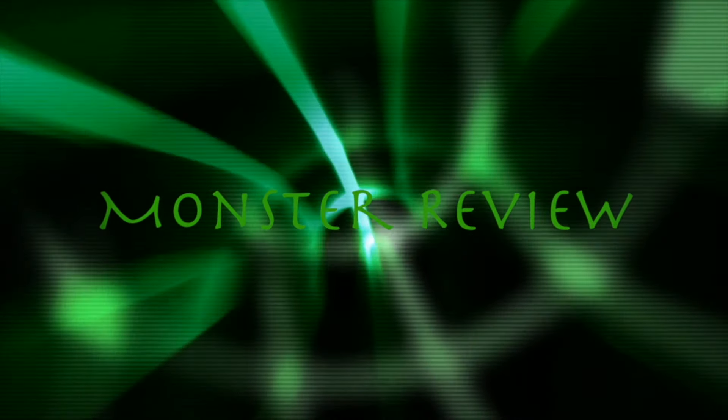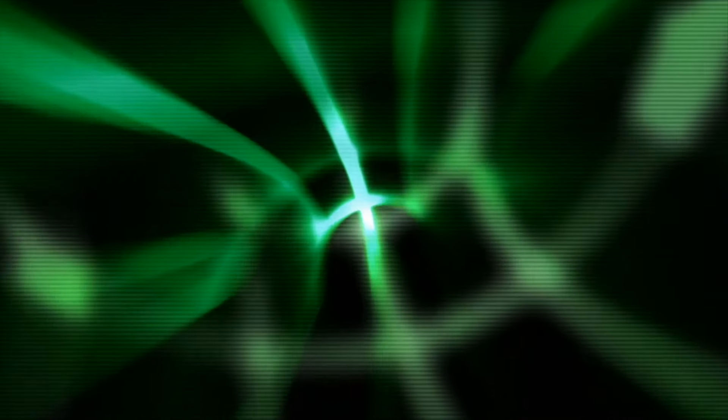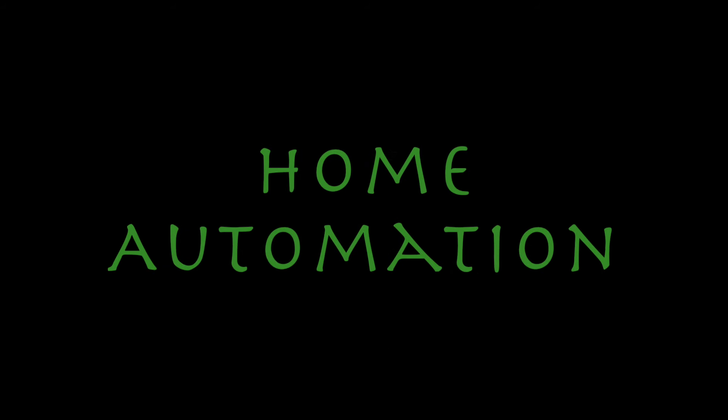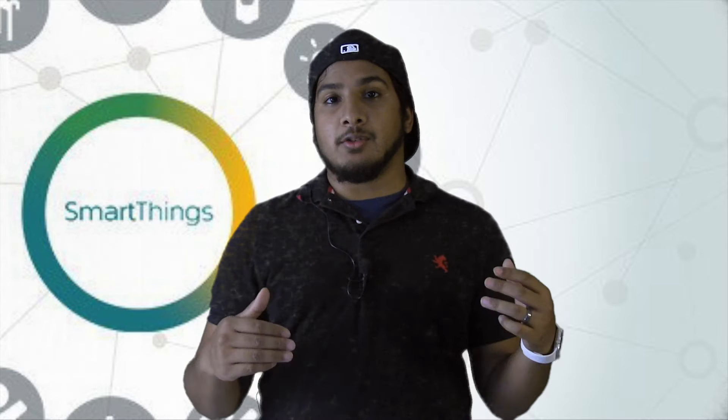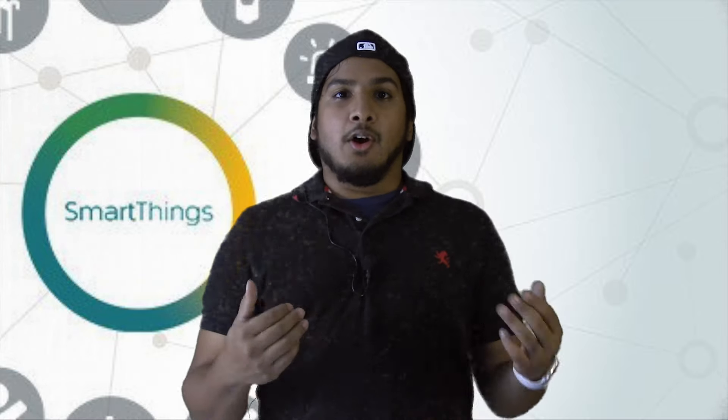When we come back, we'll take a look at home automation. Welcome back. So one thing I always wanted to do is when I got a house, I wanted to deck it with tech. Just deck the heck out of it with tech. And that's exactly what I did. I bought a house and one thing I've been working on for weeks was decking it out with as much tech as I can.